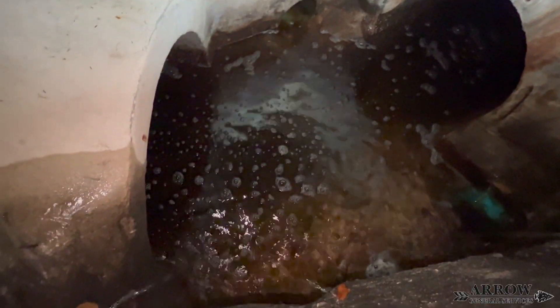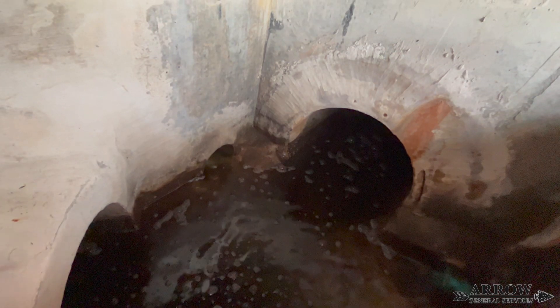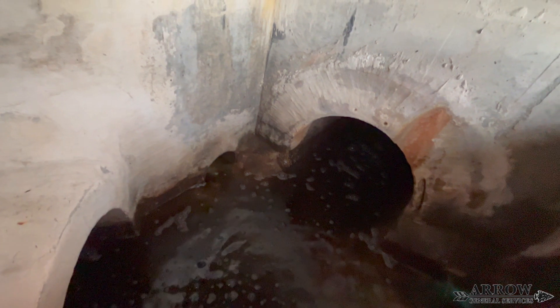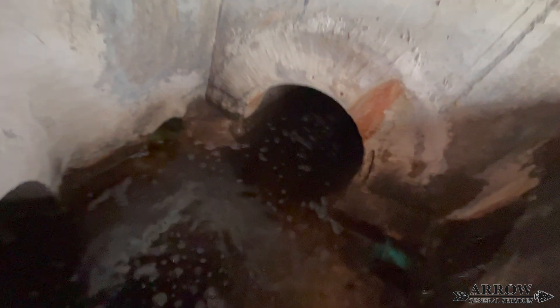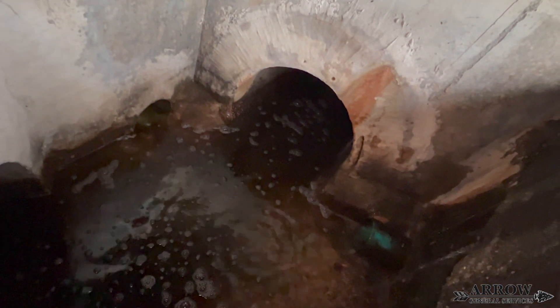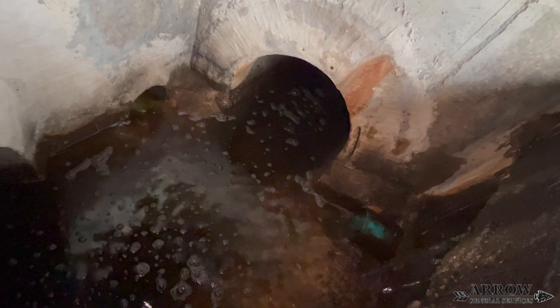Looking down into this storm drain box, you can see how dark the water is — this is due to the mud and dirt getting into the system somehow. The box in general looks to be pretty good; there are no cracks in the concrete and no holes. So I don't believe it's the box that's the problem. I think it is one of the two culvert main lines that has either a crack in it, or where the two culvert pipes are pushed together that seam is starting to open up, allowing dirt and sediment to get into the system. The only way to figure this out is to investigate it further and find out where this dirt and mud is entering the system.